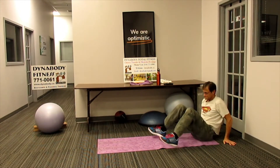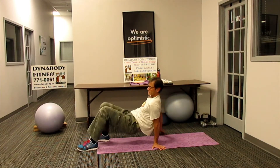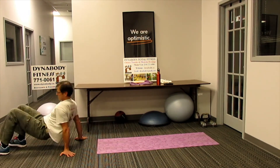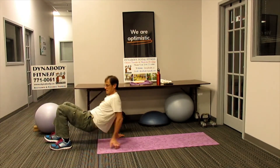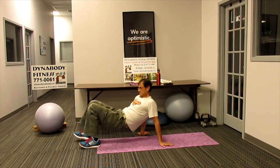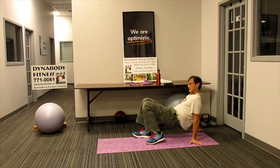Crab walk. Drive the hips up and start walking. When you go forward, let the feet kind of dictate. When you're going backwards, it's going to be the hands that kind of dictate the start. Try to keep the hips up — nice glute bridge.